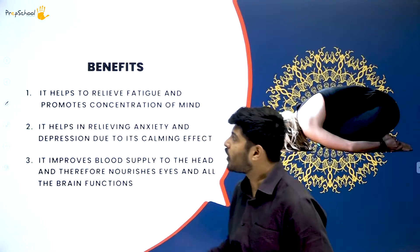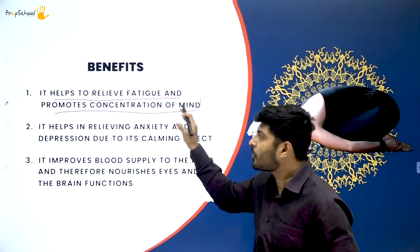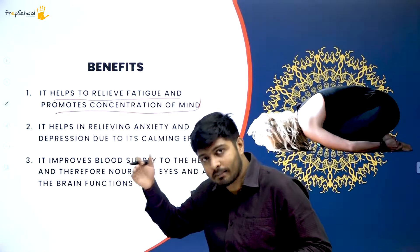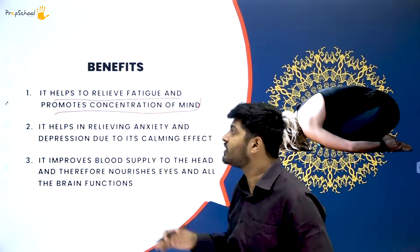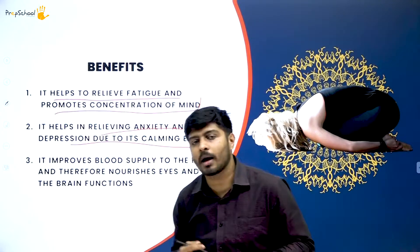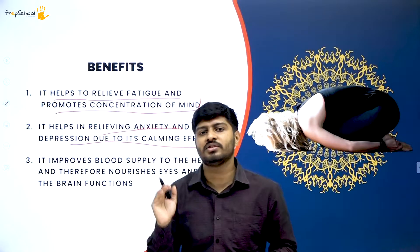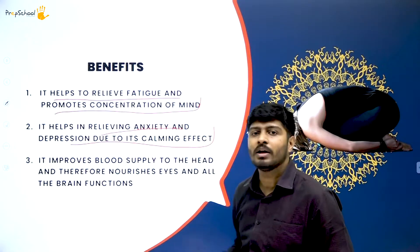Let's look at the benefits of Shashankasana. It helps in relieving fatigue and promotes concentration of mind. It also relieves anxiety and depression and calms your mind, giving you a calming effect. Any problem related to anxiety and depression will be resolved if you practice Shashankasana, or Balasana. It helps in relieving depression and gives you calmness.